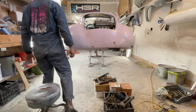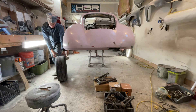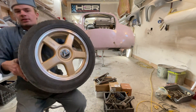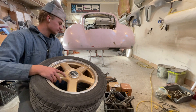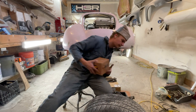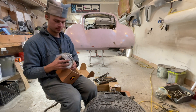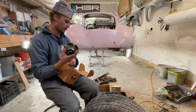The whole root of this — I'll show you — is that I want to run a very specific wheel and I don't want to compromise. This is a Panasport G7; this is the wheel I want to run. I got front and rear hubs off of the 350Z just because it's the right bolt pattern.